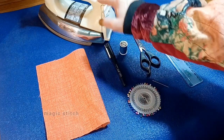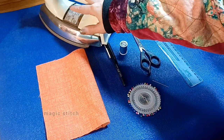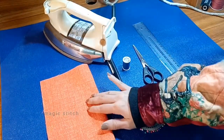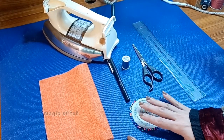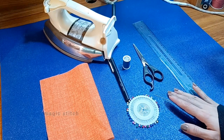Eighth is an iron — keep an iron nearby for pressing fabric before and after stitching to ensure smooth seams and professional looking results. Use the iron to flatten seams and remove wrinkles from your fabric for precise stitching.